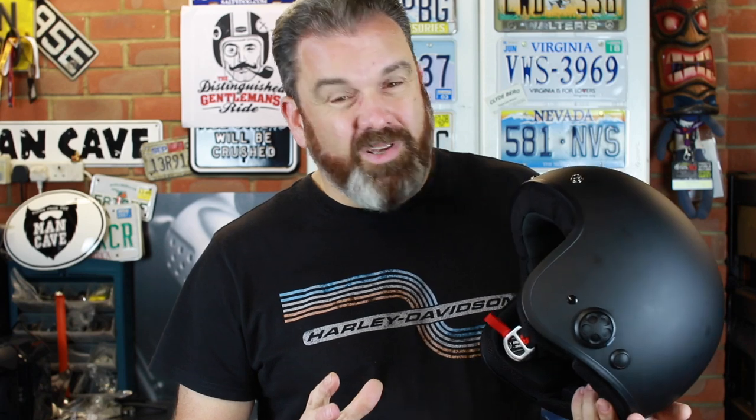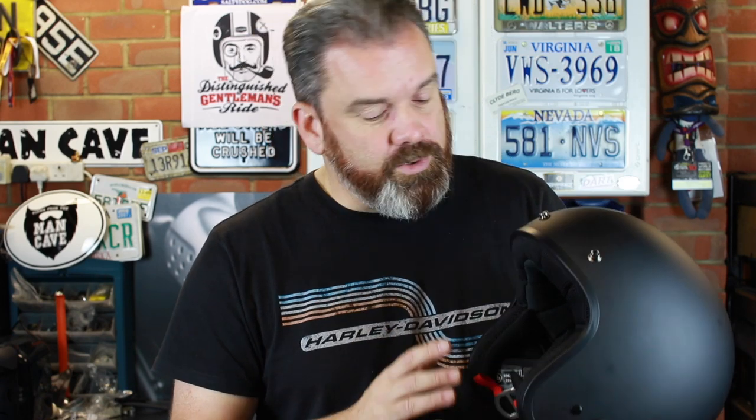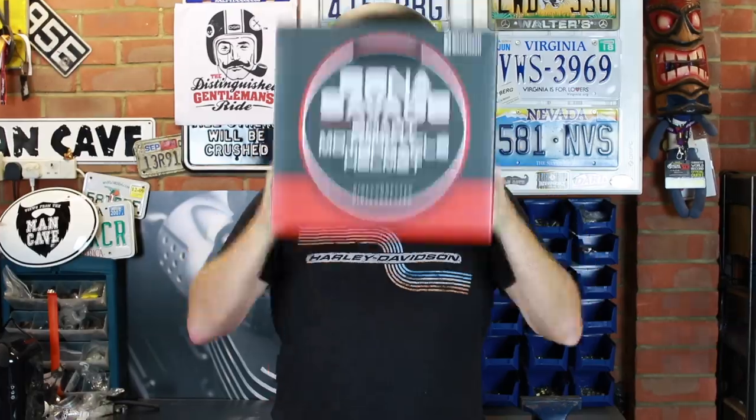I'm not going to spend a lot of time going through the controls because they're pretty much the same as any other Senna unit. The jog dial on the side is really nice and easy to use with a gloved hand, and the function button is really nice and big. It's got the usual functions you want: voice prompts, FM radio, you can share music amongst riders connected in the group, and it works with the Senna app.